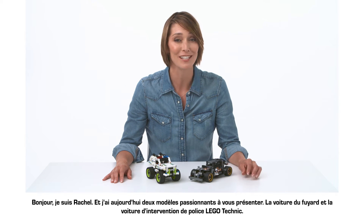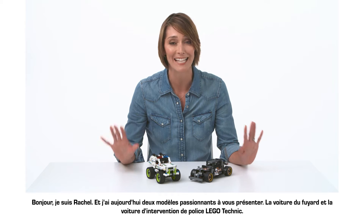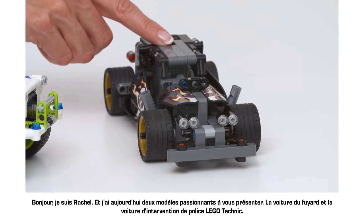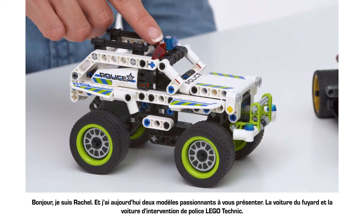Hi, I'm Rachel and here on the table we've got two really exciting models to talk to you about: the Lego Technic Getaway Racer and the Technic Police Interceptor.